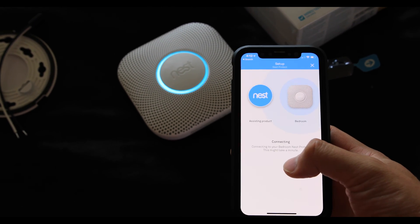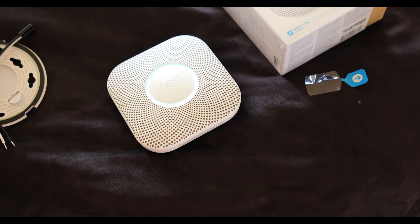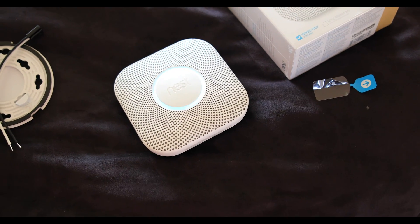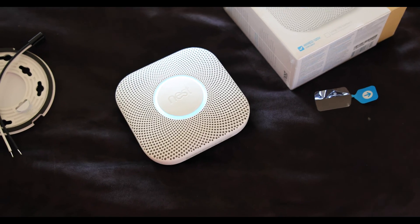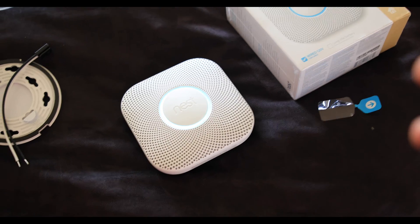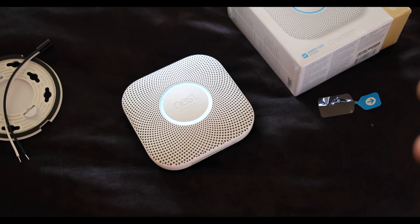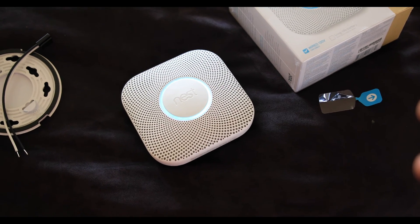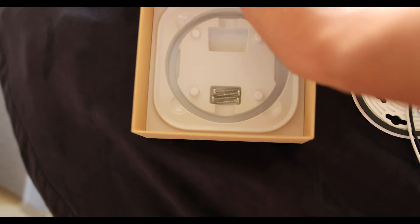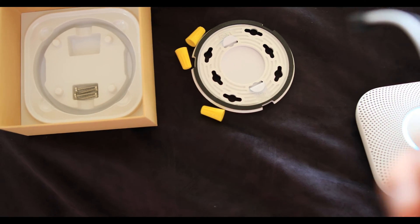If you've paired anything with your Nest Wi-Fi already, what this will do is automatically activate the Wi-Fi settings within the new Nest device. You want to do this before you mount it. These twist off pretty easily if you do need to take it off, but this is just one step to take before you actually mount this up onto the ceiling. The device has been detected on my Wi-Fi.